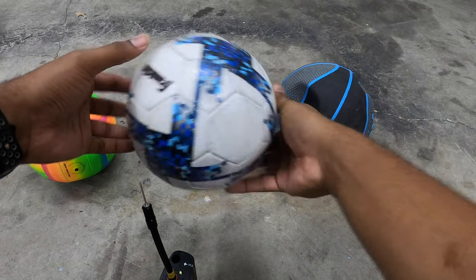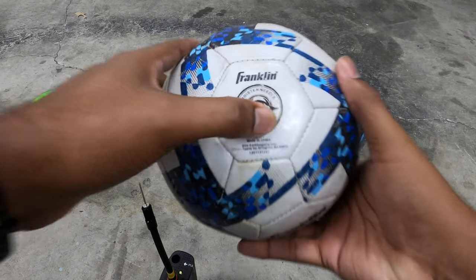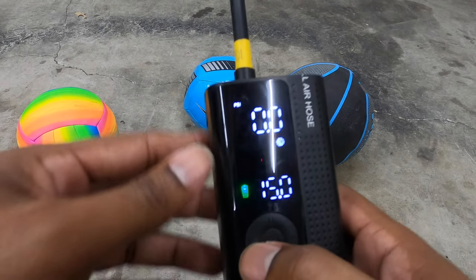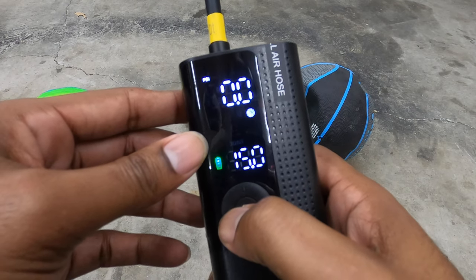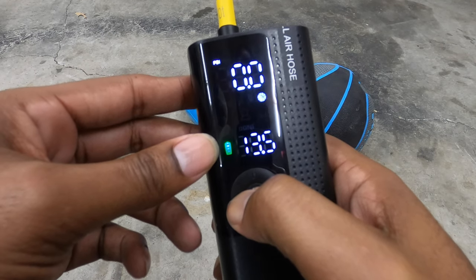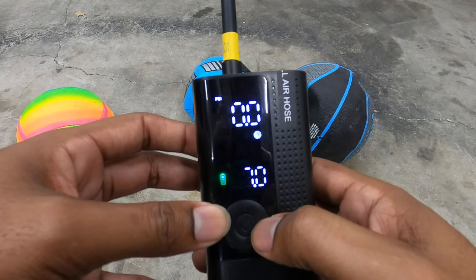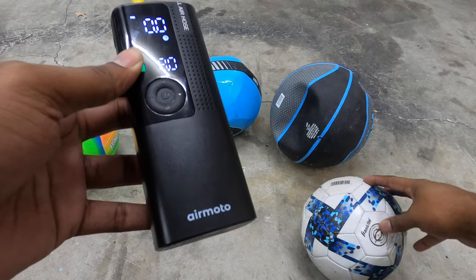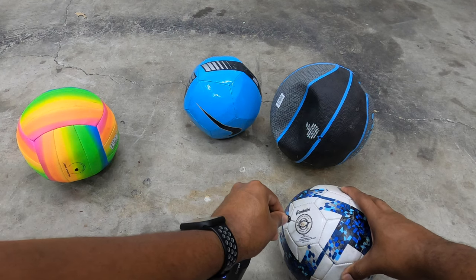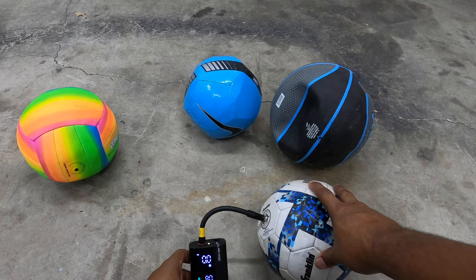All right, let's go with the soccer ball. This one says six to eight PSI. We're going to take the minus button and bring it down to six PSI. Actually, since it said six to eight, let's take it to the max at eight PSI. In this case it should stop automatically once it reaches eight PSI.